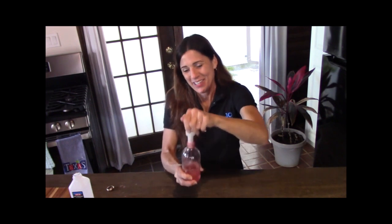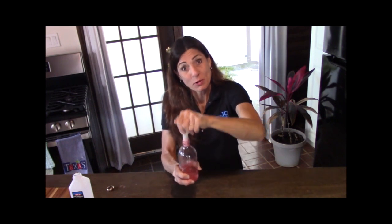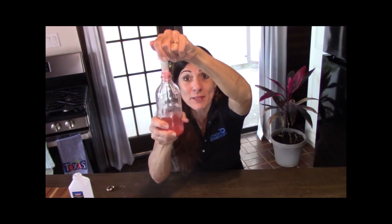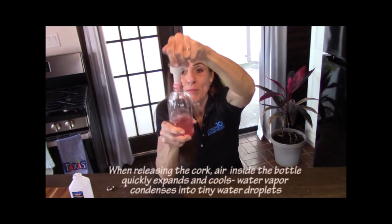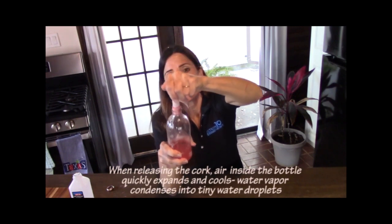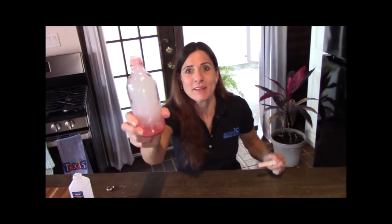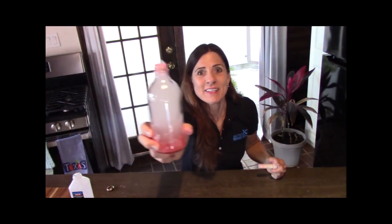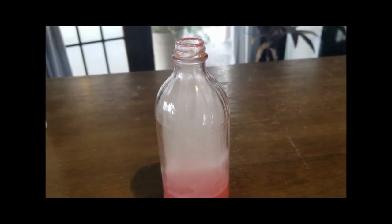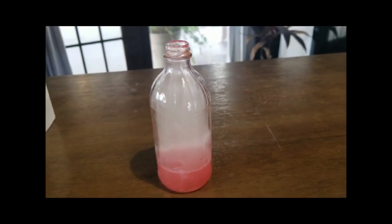So when I let go of this cork, the water vapor in the bottle is going to turn to droplets. Let me pump it a little bit more to make sure we get a good change in air pressure. When I let the cork go, the cooler air will be in the bottle and a cloud will form — and there it is! You can see the droplets in the bottle. The cloud will gradually evaporate as the warmer air gets back inside. So there you have it — a cloud in a bottle.